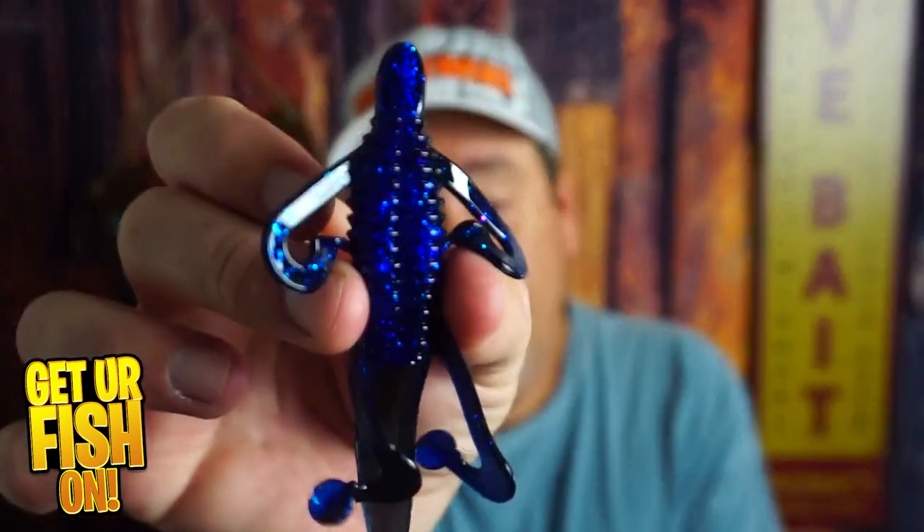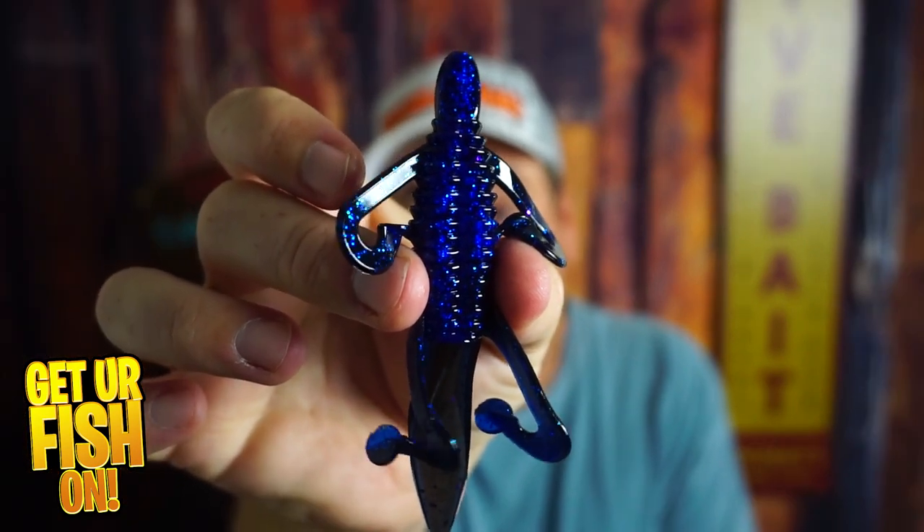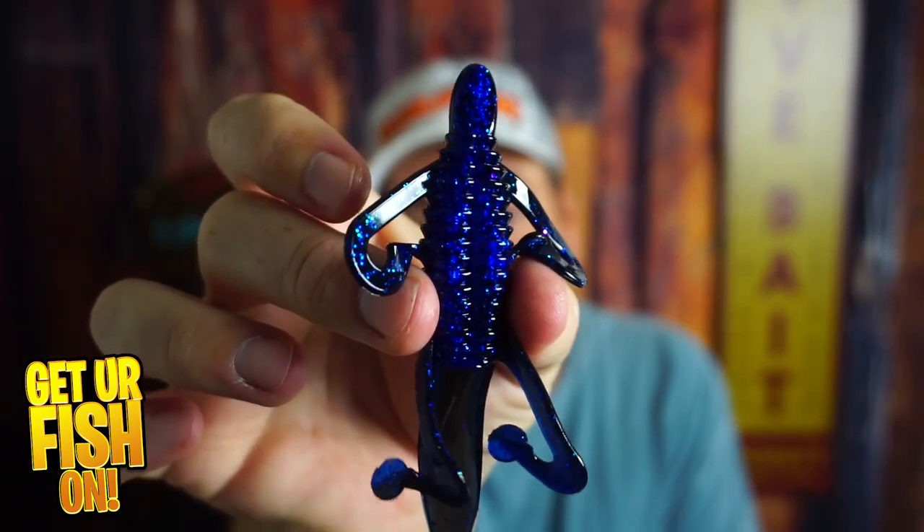If you like flipping and punching, I've got a lure for you. It's the Gene LaRue Biffle Bug, Biffle Flipping Bug, and we're going to talk about it right now.